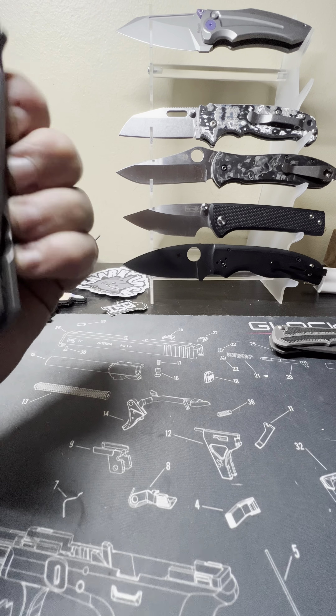That's my take on the Sebenza 31 — pretty basic video, just me chatting. If you're still here, leave a comment. Working my way towards 100 subscribers, which is really cool — more than I ever thought I'd get. When I had 10 subscribers I was happy. I'm just a normal knife nut.